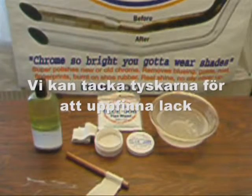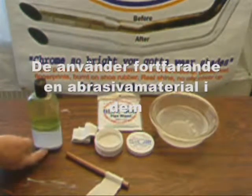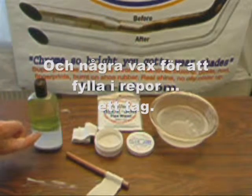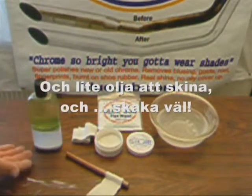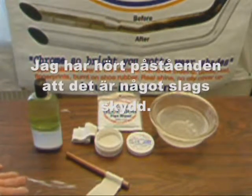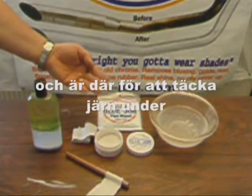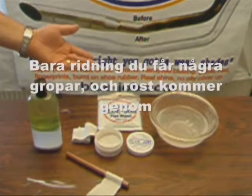We can thank the Germans for inventing polishes back in the 1500s. They still use an abrasive cutting material in them to make those sparkly little swirly scratches, and some wax to fill in the scratches for a while, and some oil to shine. I've heard claims that it's some kind of protectant. Well, chrome is pretty hard stuff — it's there to cover the iron underneath and keep it from rusting.